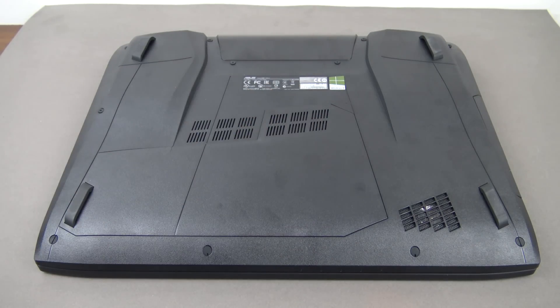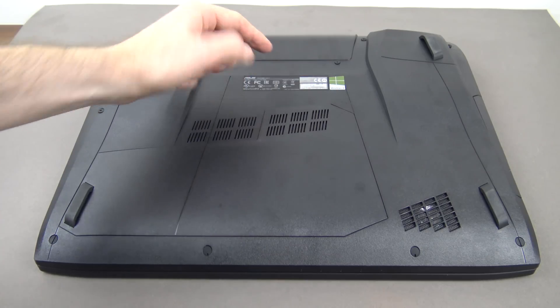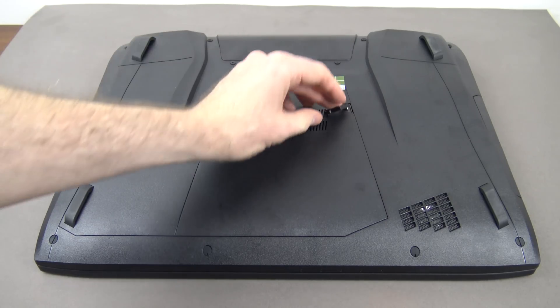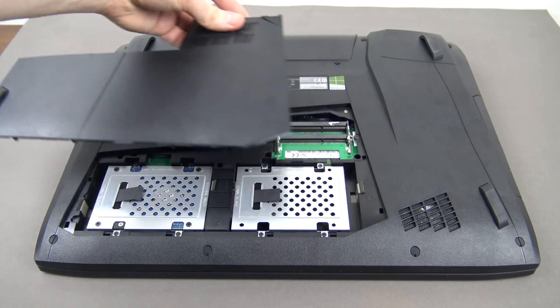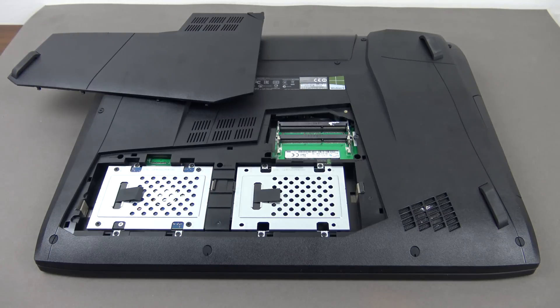There's a Windows 8 sticker and the ASUS model sticker. You can also lift a small lid on the bottom — pop out a small plastic part, undo a screw, and you can literally take off the bottom panel of the laptop to upgrade your drives.